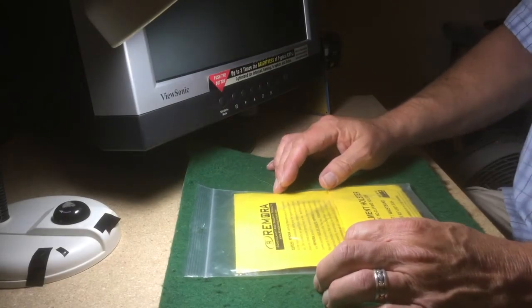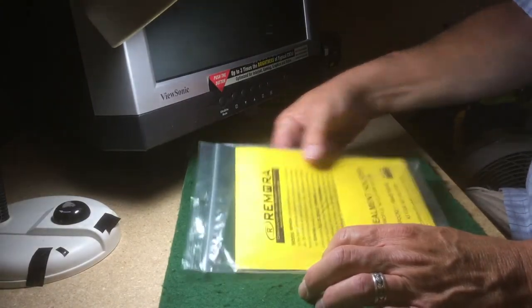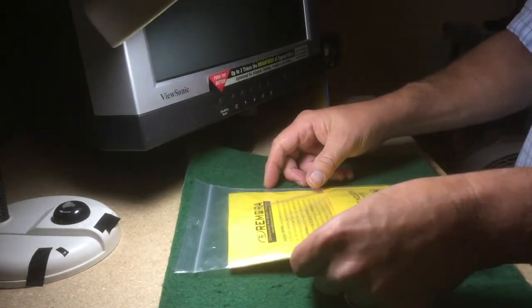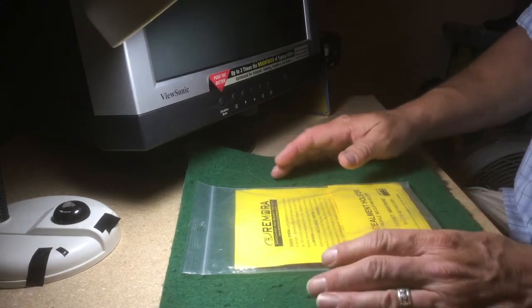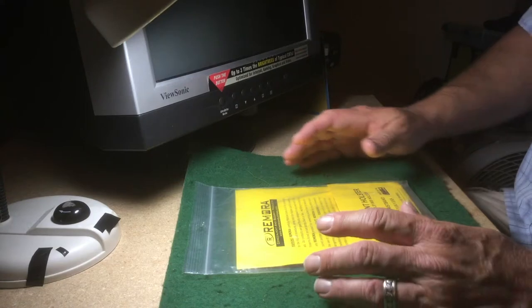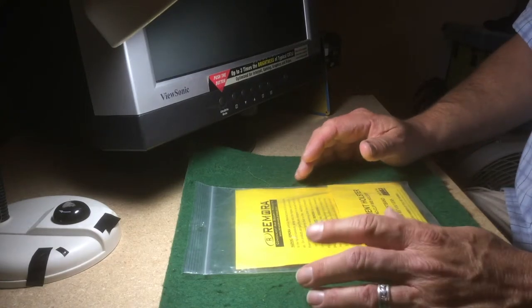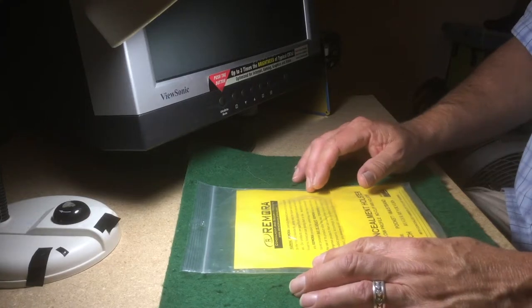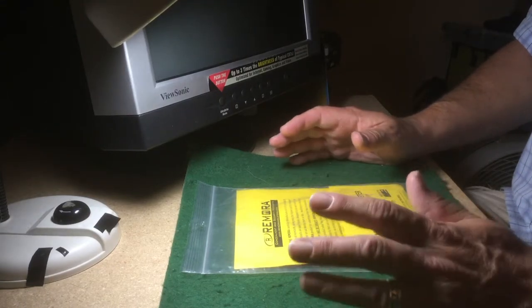A couple of other things about the Remora no-clip inside-the-waistband holster: one of the really great things is its flexibility. You can wear it in a lot of different positions inside the waistband, and you can adjust the cant to some degree. That's a really great feature.